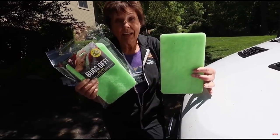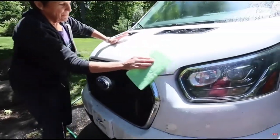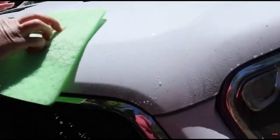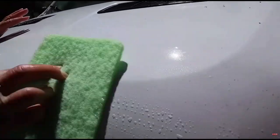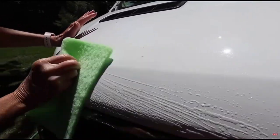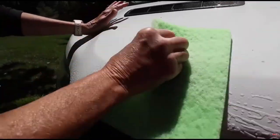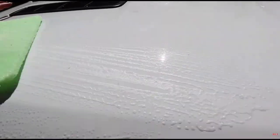Wow, look at that — I'm not even pushing hard and these bugs have been on here for months. This is not bad at all. You can use this sponge in your hand like I'm doing right now, or there's an extension pole — they have several extension poles that run from about 30 to 40 dollars so you don't have to stand on a ladder.